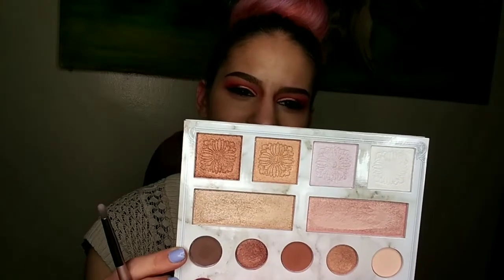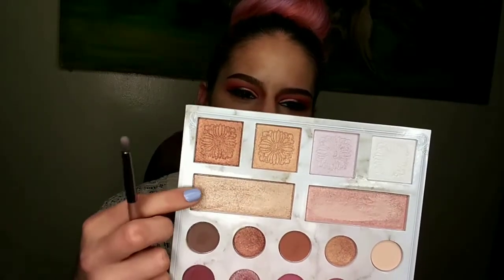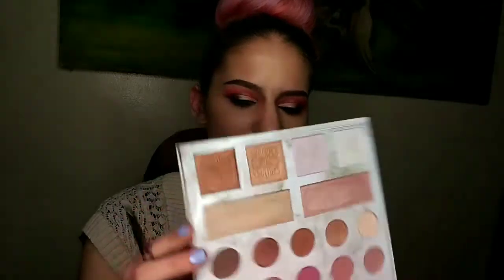For my inner corner and face highlight, I'm going in with a lighter gold from the Carly Bible palette by BH Cosmetics. I haven't used these highlighters in a while and I love them so much — they are fabulous. Throw that on there, then go back in with that gold highlighter for my cheeks and give it a good spray or two.